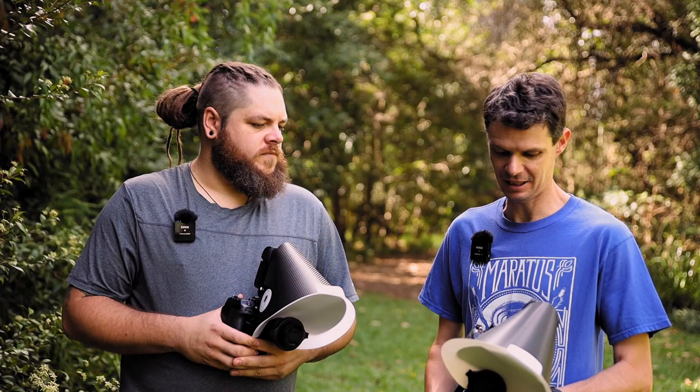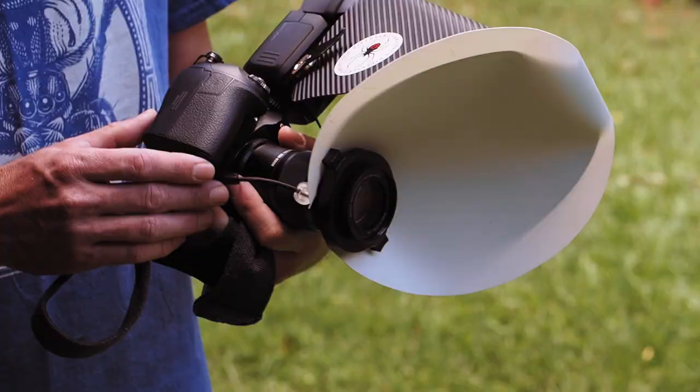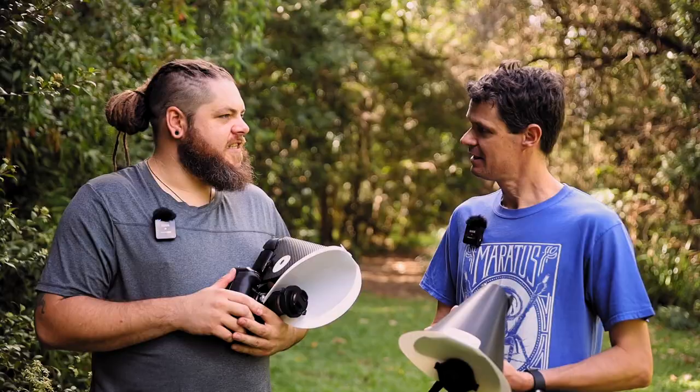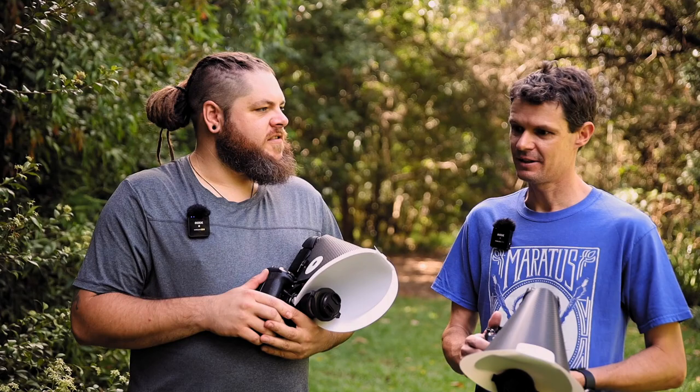What are you shooting with today? Just the Olympus EM1 Mark 3 — quite new to the family, about eight months I've had it now. How are you liking it? You also used to shoot Canon — you had a Canon 700D. Yeah, so this is a massive difference.